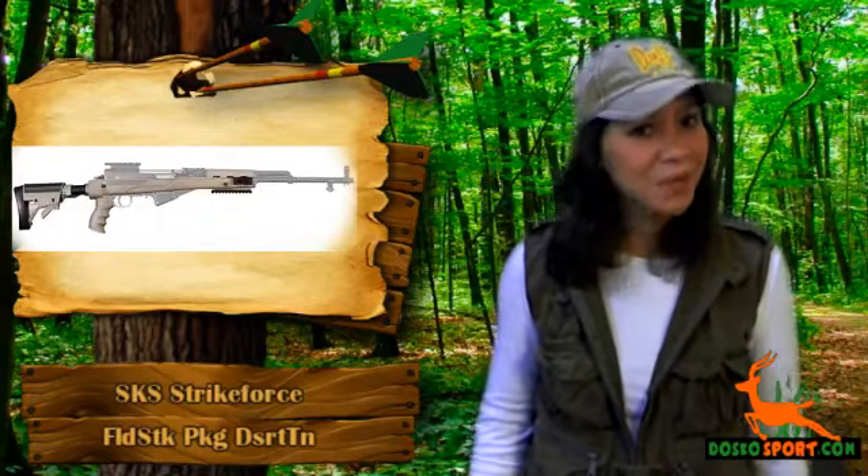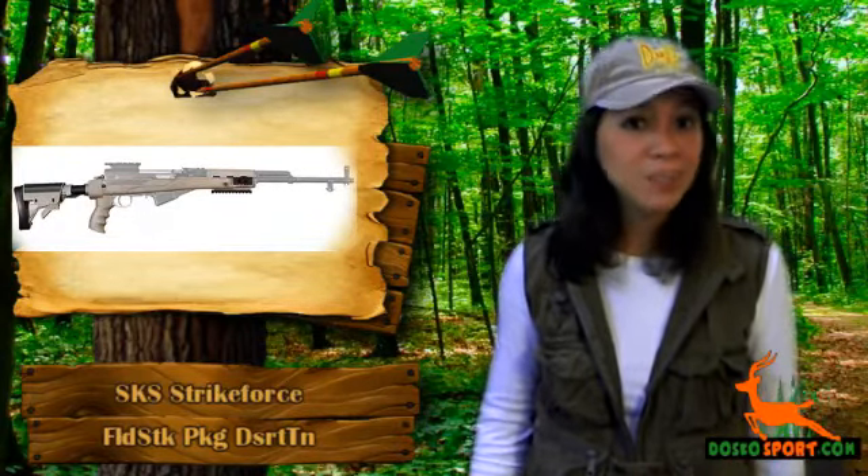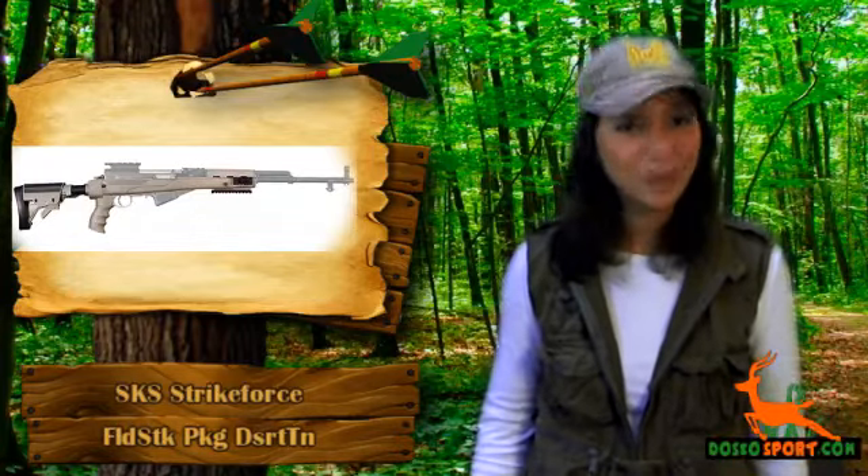We would like you to know about the SKS Strike Force Folding Stock Package. This folding stock package, which comes in desert tan color, will be a unique addition to your loved rifle.